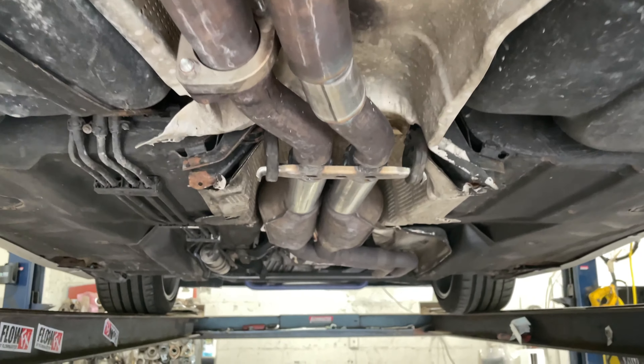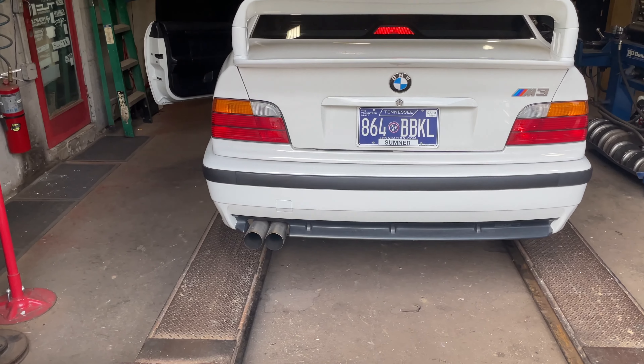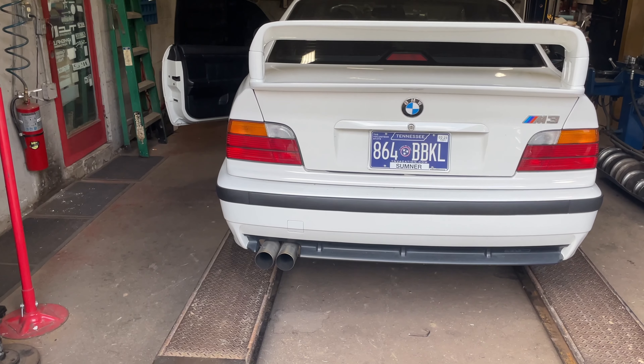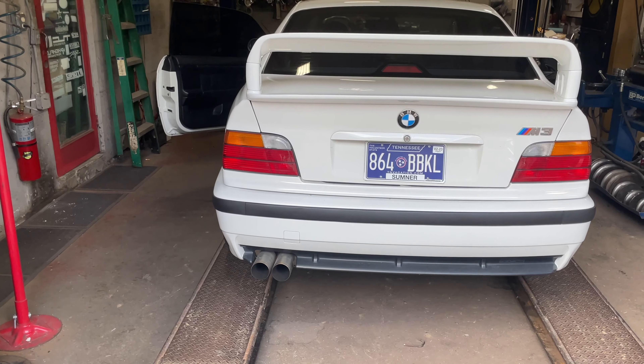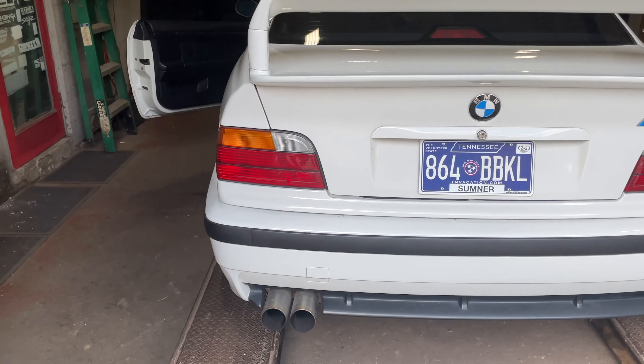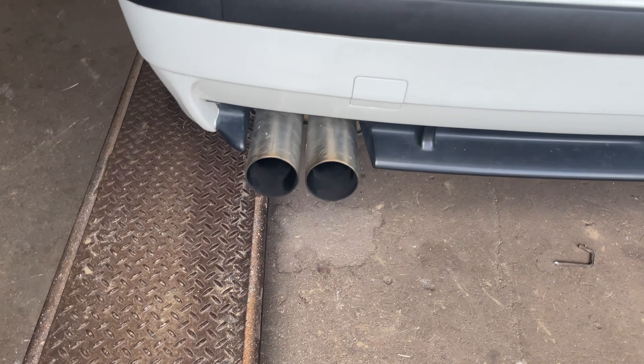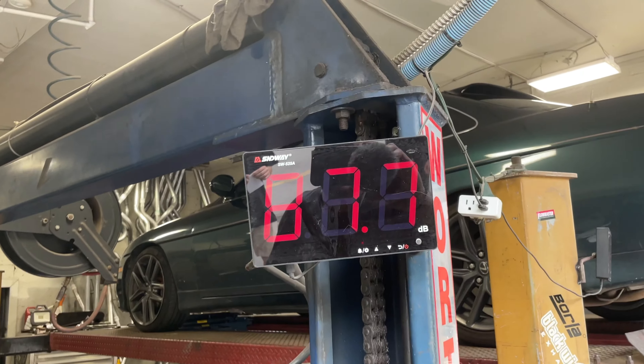Let us know what you guys think in the comments — should he make it louder, keep it the same, or change the cats for high flows? As you can see, the cats are pretty big — there are two of them, about a foot long each. A little bit more volume might be possible.